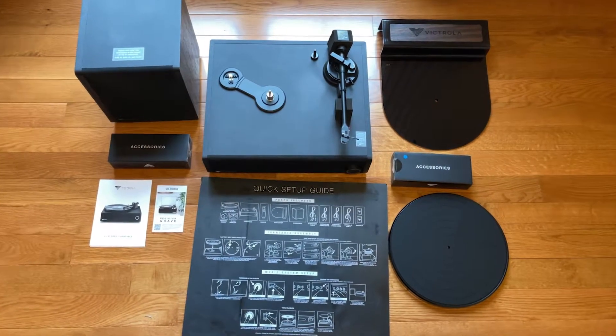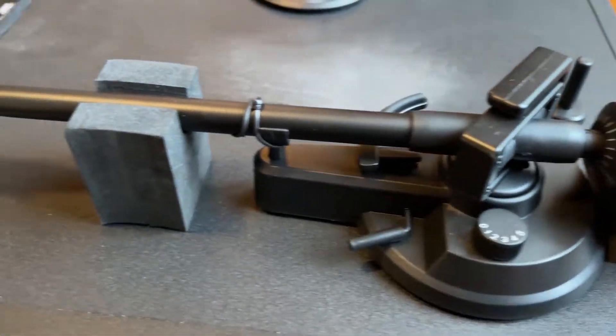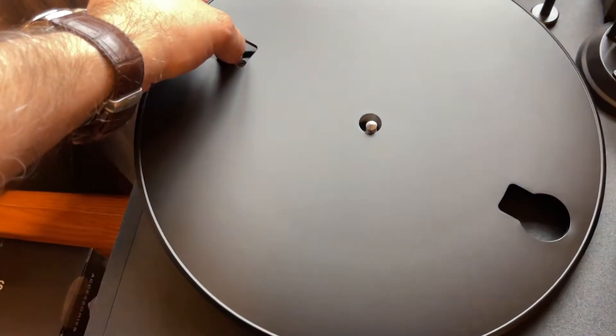I'm very pleased with this Victrola record player with a sound bar and wireless subwoofer, and here is why. The design is modern and sleek and nostalgic with the wood paneling.